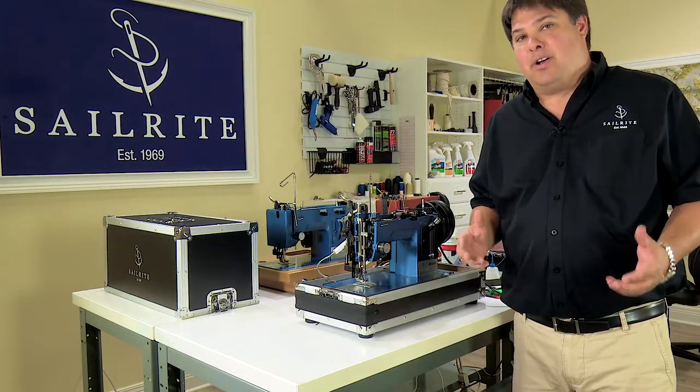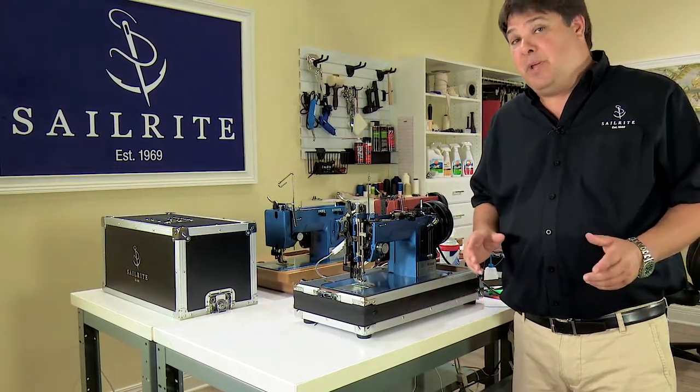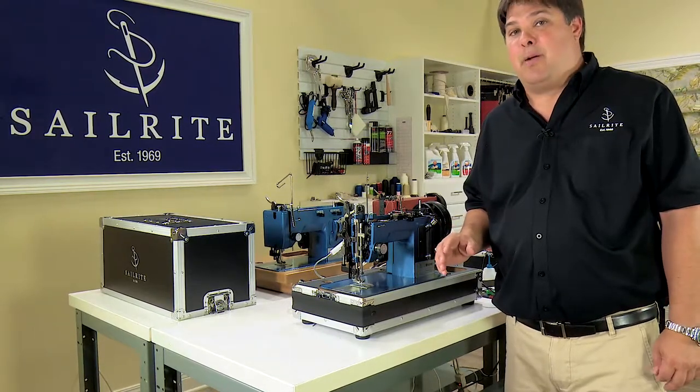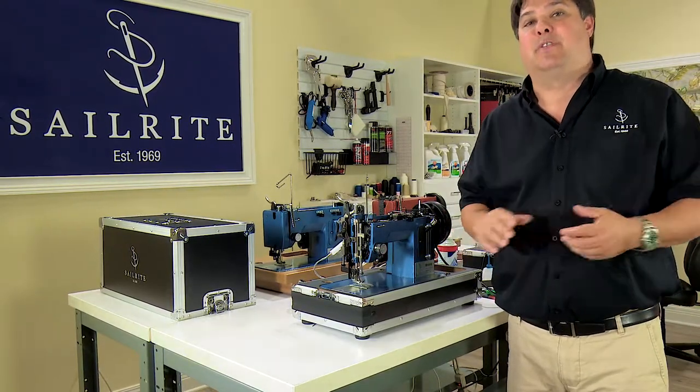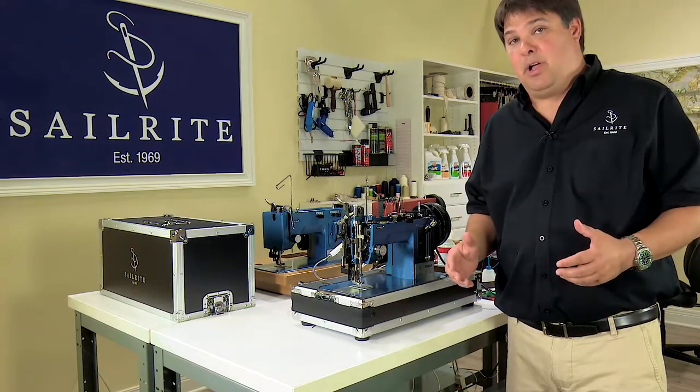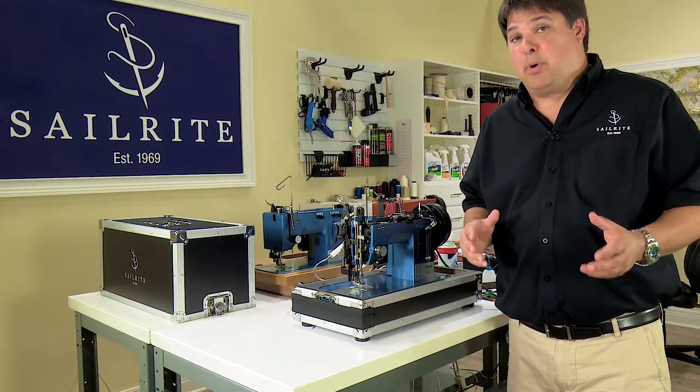The needle strikes something hard on your sewing machine. What this means is that the needle went down through the fabric, or maybe partially through the fabric, and it happened to hit a metal surface on the machine. It could have hit the needle plate, the retaining ring, or the hook down below, and it's likely to have left a burr on that part.